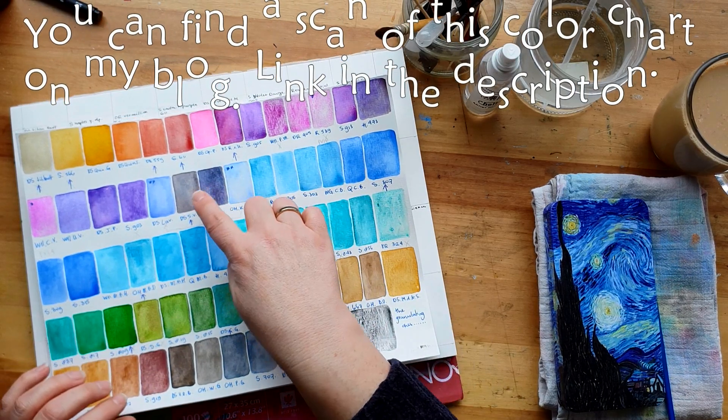This is the Daniel Smith Monte Amiata Natural Sienna - I said PrimaTek, is that right? This is Core Cobalt Green and the Daniel Smith is moving away from it fast - they seem to be arch enemies. There's a Daniel Smith repellent in the Core paint maybe. I don't think it would be a very good idea for me to do paid advertising - I don't think I would have the diplomacy for it. Anyway, Burnt Umber - this is the Sennelier Burnt Umber, a very good landscape pigment.